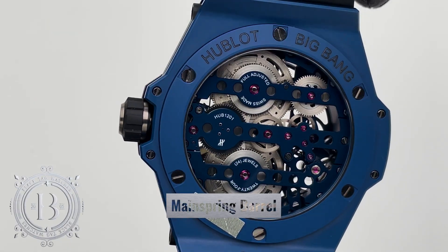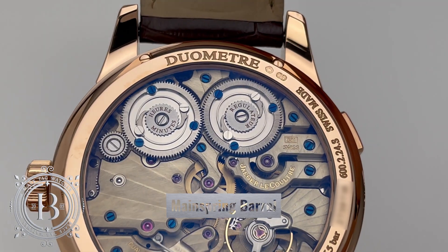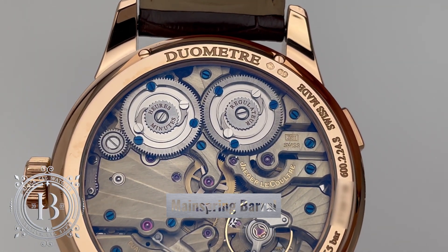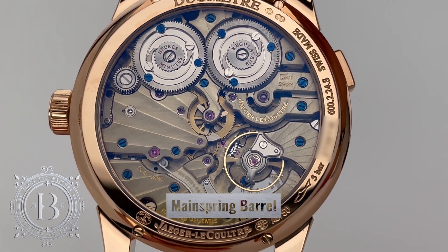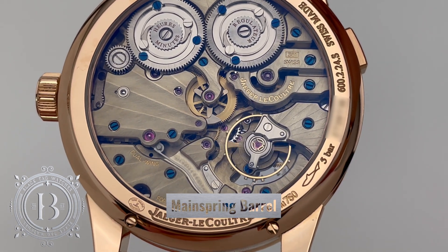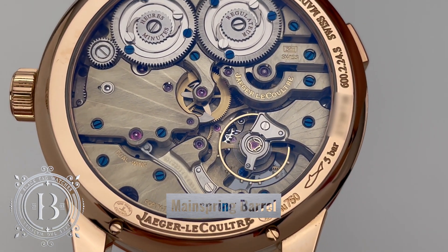When you wind the timepiece, it creates tension to the mainspring coil. As it slowly unwinds, the tension releases the necessary energy to move the gear train connected to the scape wheel, which sends the lateral impulses to the regulating organ of the timepiece, which we know as the balanced spring and balanced wheel.